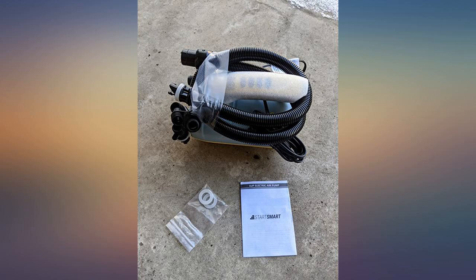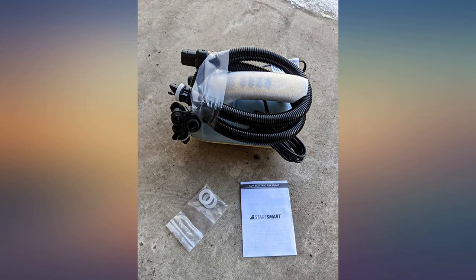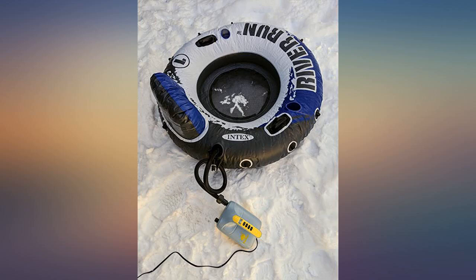The pump was quiet and quick. I didn't get a chance to try the deflate function, but I'm happy it has one. I also used the pump to blow the snow off my car this morning. I love my Blowfish electric air pump.